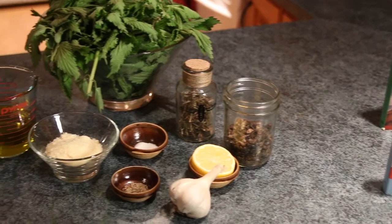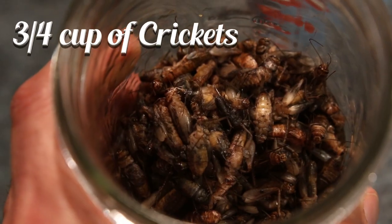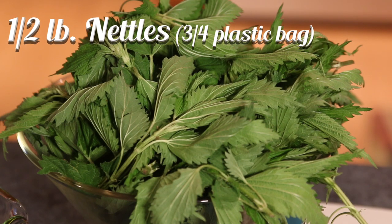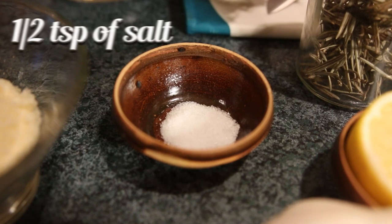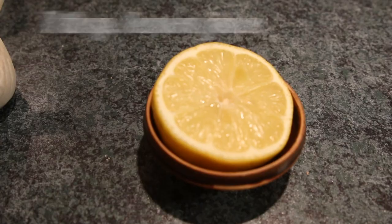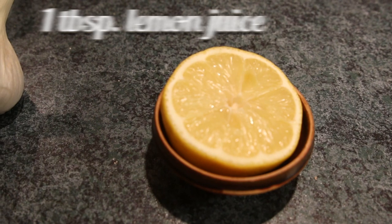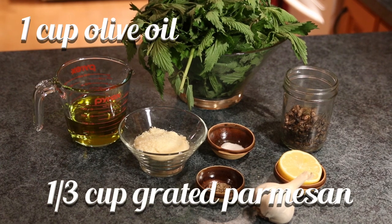Now let's take a look at the ingredients for this recipe. You'll need three quarters of a cup of crickets, about a half pound of nettles or about three quarters of a plastic bag full, five cloves of garlic, half a teaspoon of salt, black pepper to your liking, one tablespoon of freshly squeezed lemon juice, one cup of extra virgin olive oil, and one third of a cup of grated parmesan cheese.